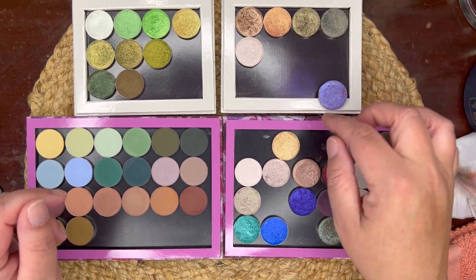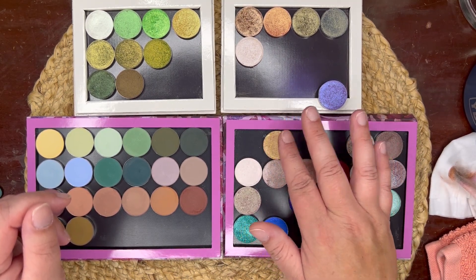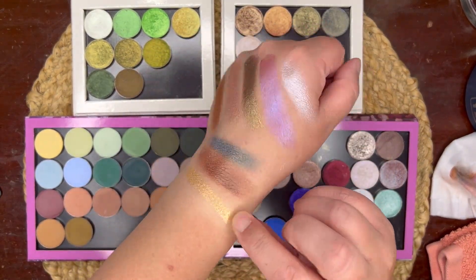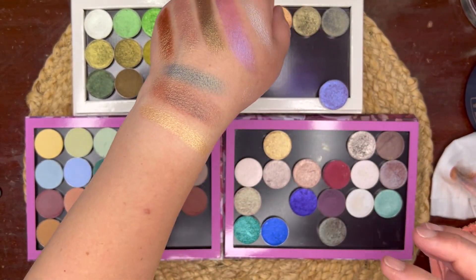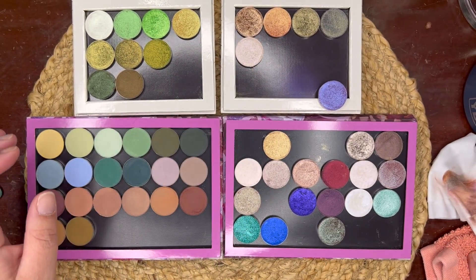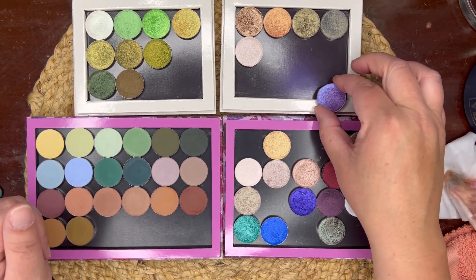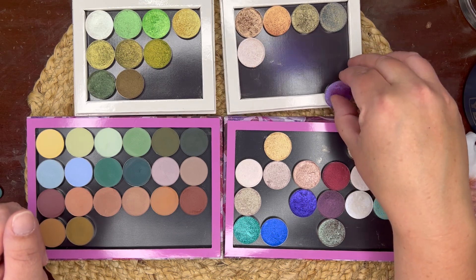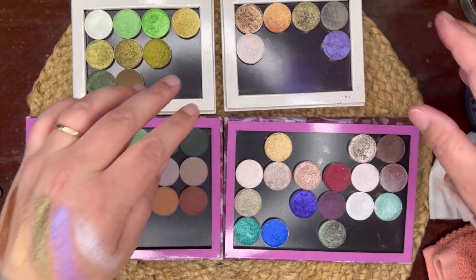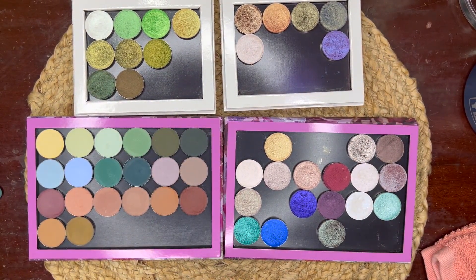My other question is, do I want to include this gold even though I have Apricot? This is the shade Major — it's a beautiful golden shadow — but looking at it, I don't think I need that one as well as the Apricot shade, so I'm cool skipping it. I think I will put the purple in for now and then we'll see how we do with the mattes.